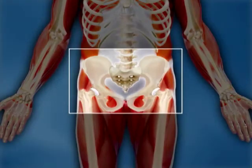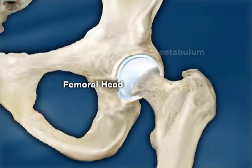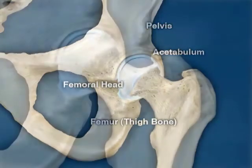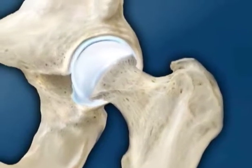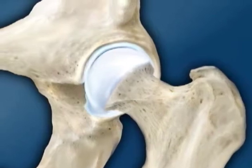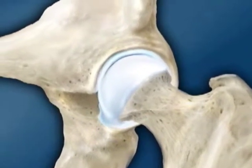Let's look at the hip joint first. The hip joint is composed of a ball and socket joint. The femoral head or ball is on the top of the femur or thigh bone, and the acetabulum, which is part of the pelvis, is the socket. These surfaces are both covered by articular cartilage, which is a specialized lining which allows for smooth, pain-free motion of the joint. Damage to this lining results in arthritis.